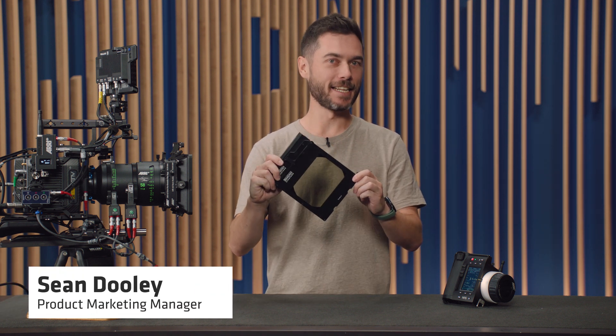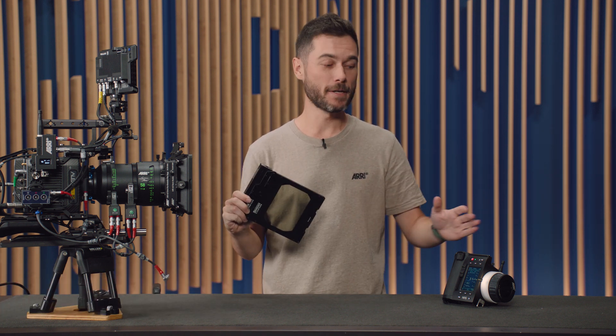G'day, I'm Sean, and this is a Cinefade, which is now fully supported with the Hi5.